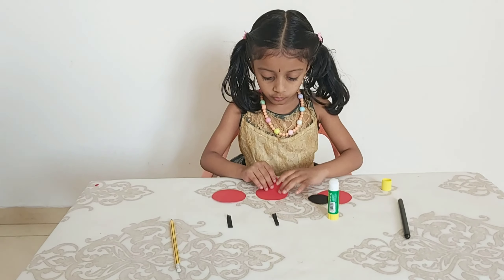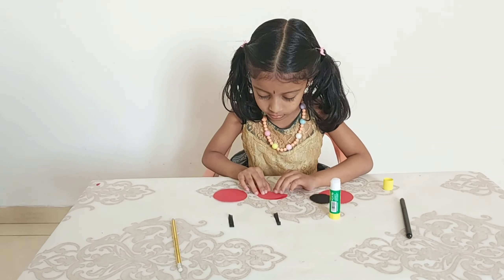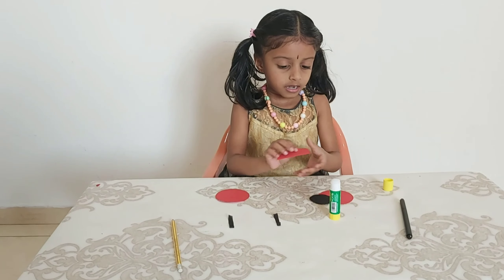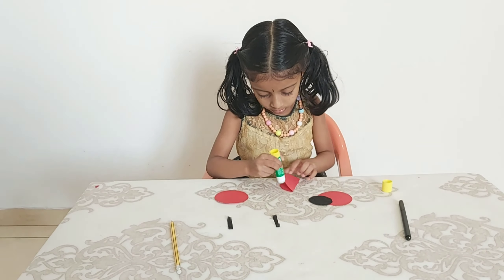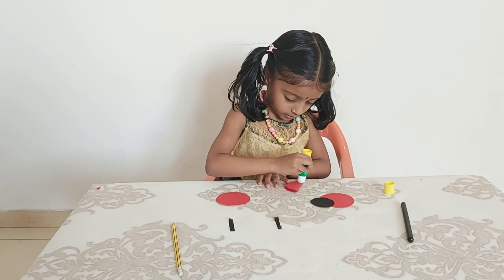Now we should fold here, right here, like this. Now we should put the glue stick after this.